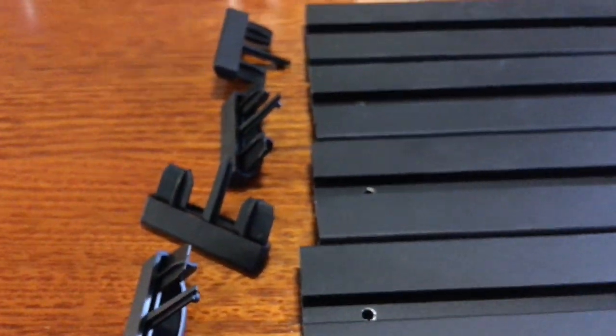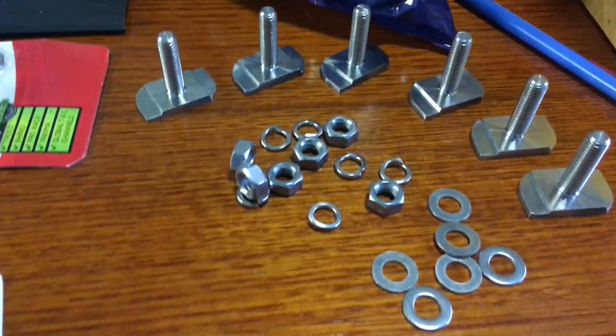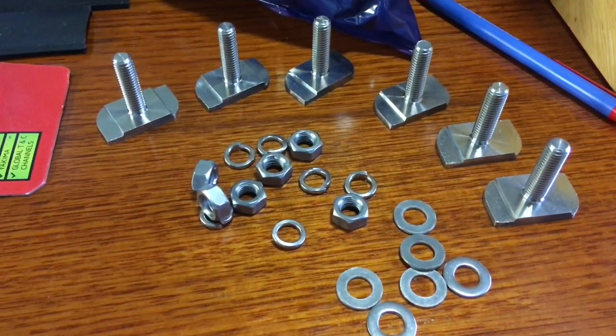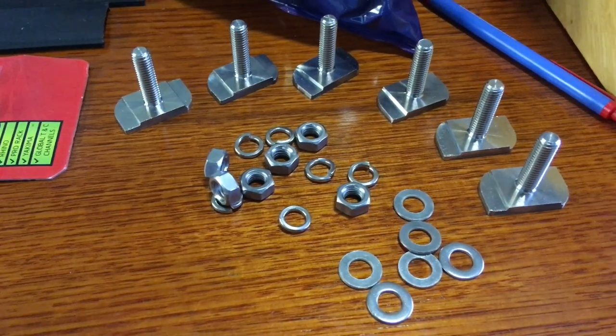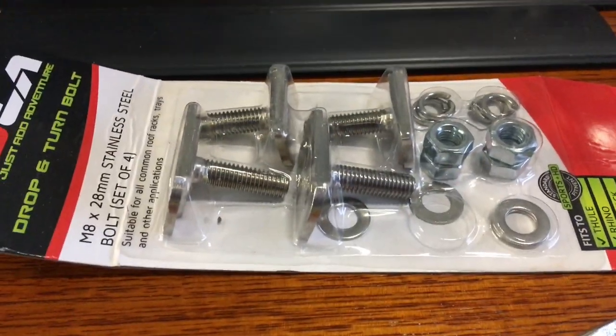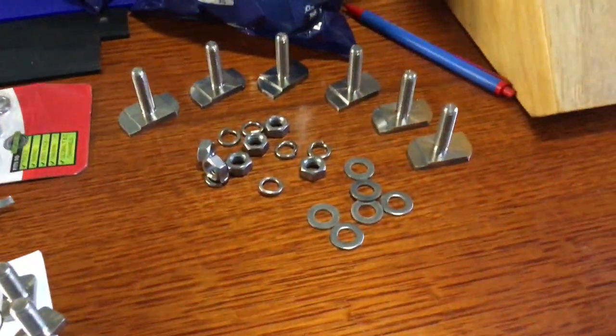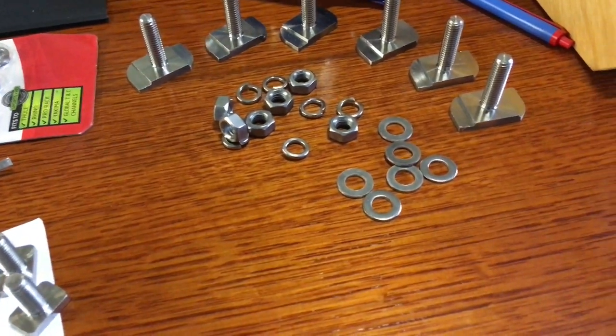We've got six drop-and-turn bolts that came with the titan tray. If my calculations are correct without reading all the instructions, we're going to use eight of those - two on each mount, times four, so eight total. That's why there's an extra pack that came with the low mount. Six plus two is eight and we'll have two leftovers, which you can use later on for other mounting stuff on the tray as well - very handy.